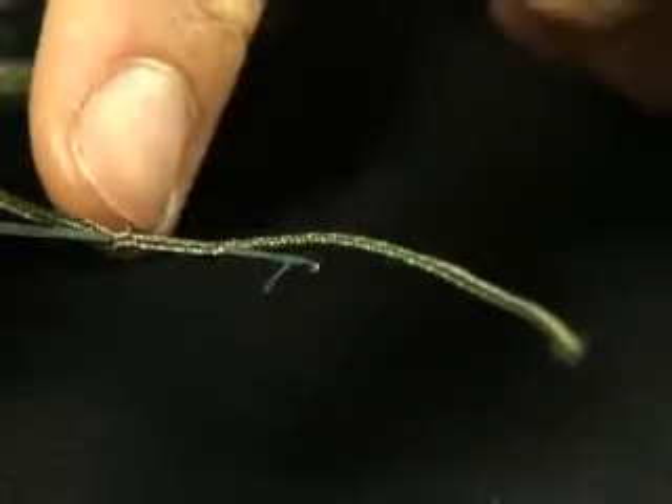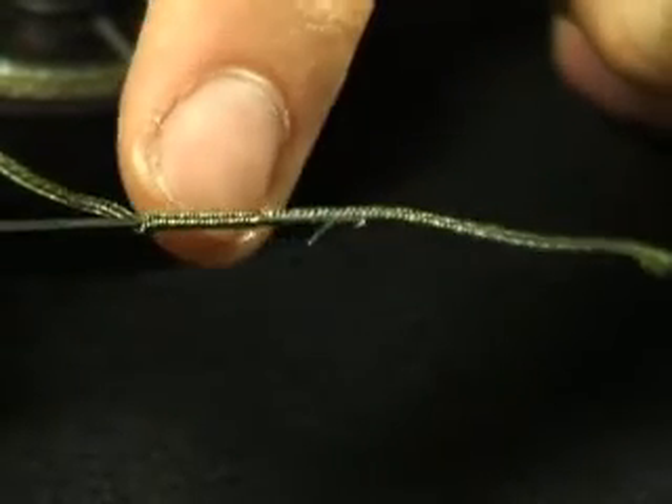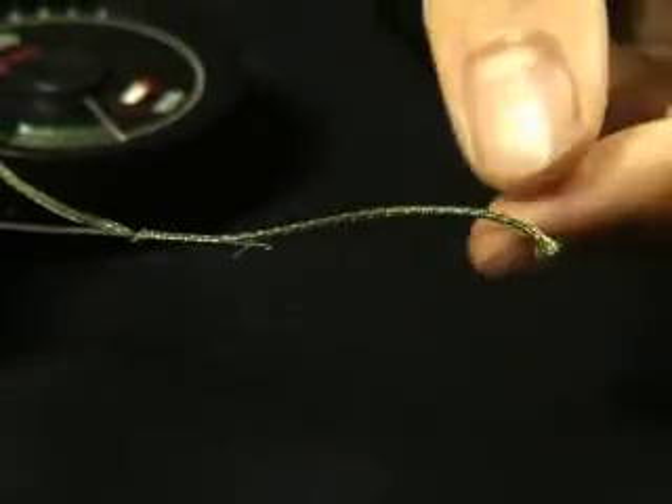So what we have now is your lead core with the wire intact, followed by your splicing needle threaded up a third of an inch of the lead core where you've removed the wire, and then the rest of the lead core — about two and a half inches — where the wire's been removed.